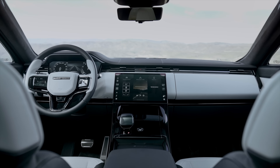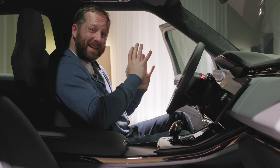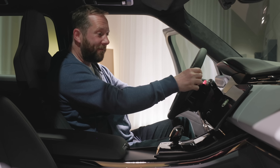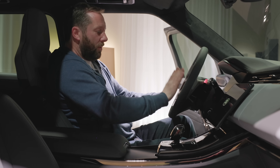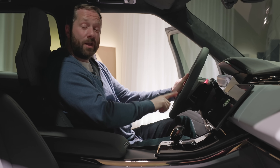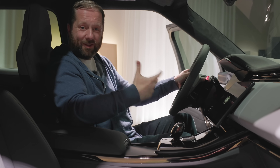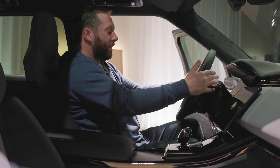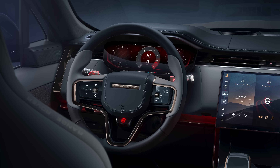Inside the Range Rover Sport SV there are some specific features. You'll notice it primarily on the steering wheel — it's an all-new steering wheel. It is the same diameter as the regular Range Rover Sport, but it's much more contoured, with a nicer shape and feel, especially when you hook your thumbs in at the three and nine position. All the usual features are there, including haptic controls that appear when the ignition is on. You also have an SV button at the bottom of the steering wheel. When you press that, it automatically goes into SV mode and gives you all of the performance and dynamic capabilities. The paddles on the back are quite nice and are also illuminated on top so you can see exactly the plus and minus.